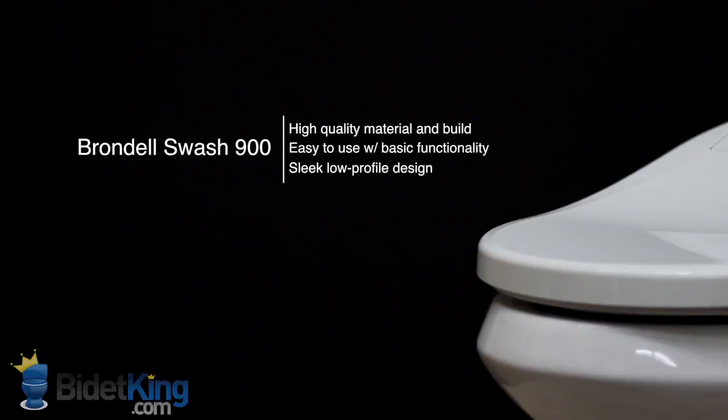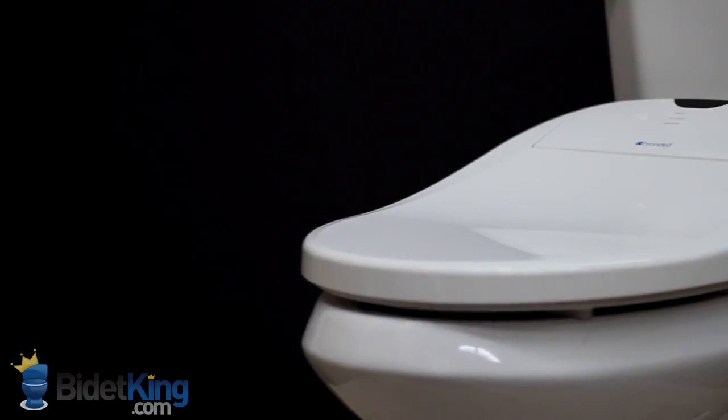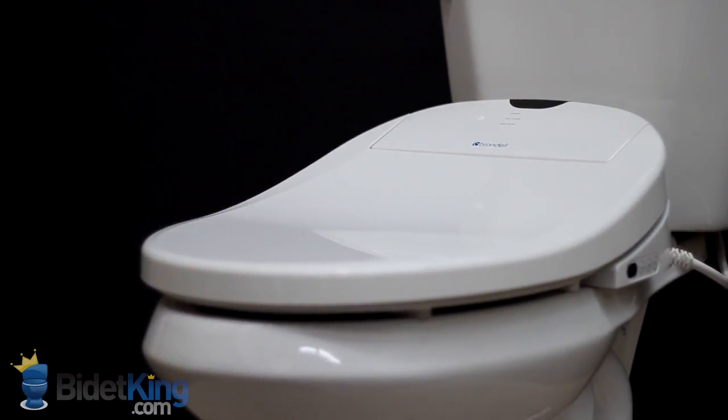The Brondell Swash 900 from BidetKing.com is Brondell's mid-level entry to the market. It has the same high-quality build as the Swash 1000, but has fewer features for customers looking for a more basic bidet seat. The sleek, low-profile design is identical to that of the 1000.